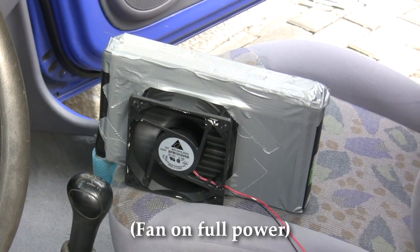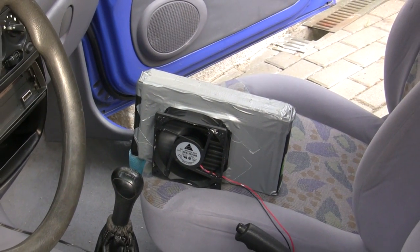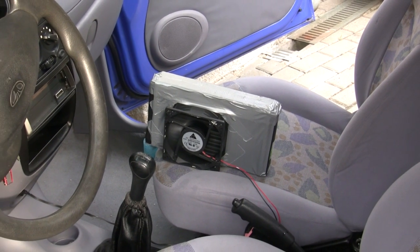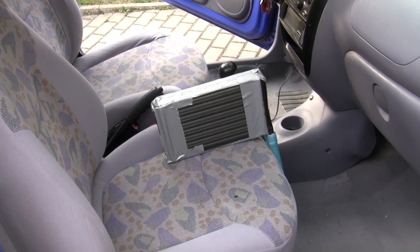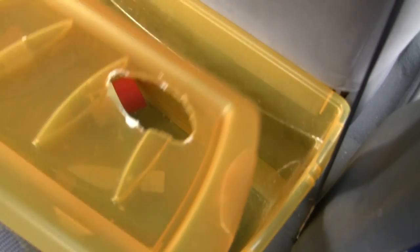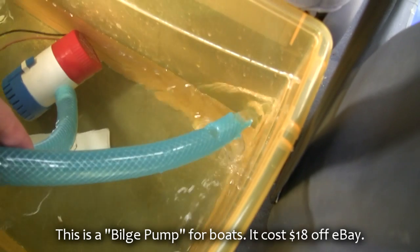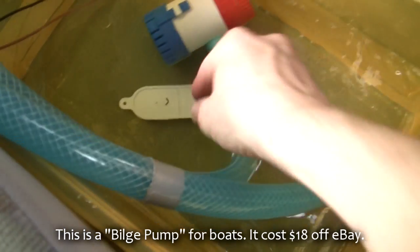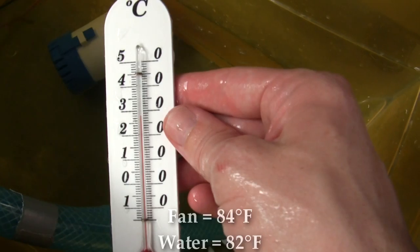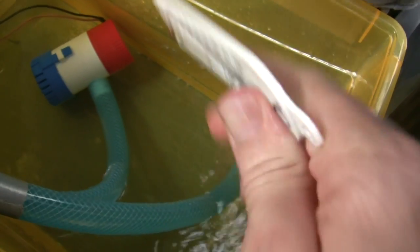This is the second attempt on day two. The first attempt, the hose got snagged under the seat. I didn't realise it until I got home and checked it. So I used a bigger hose and I've bought some duct tape. I'm getting only 29 degrees out of the fan because the water here is 28 degrees. I'd like to try it with some cold water.